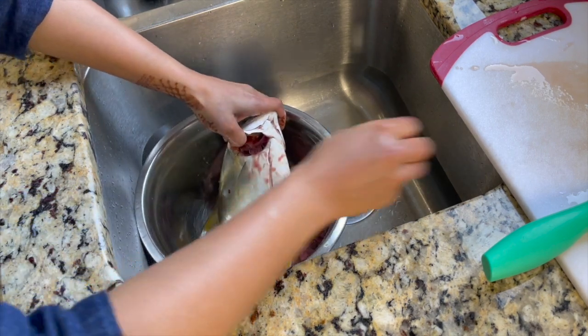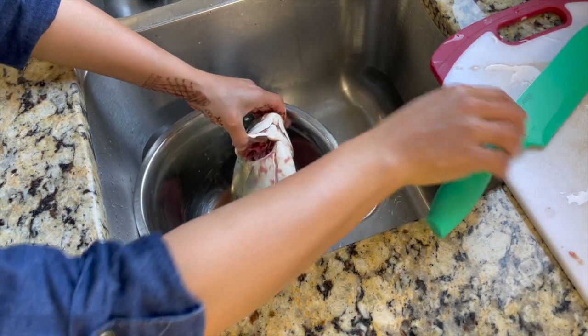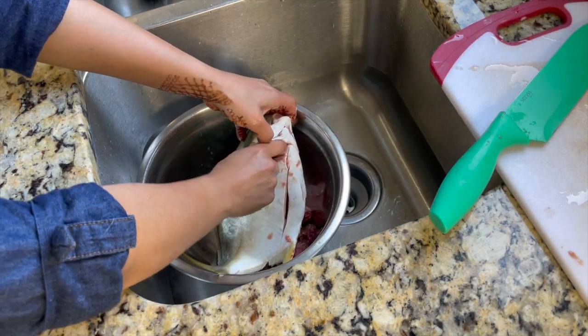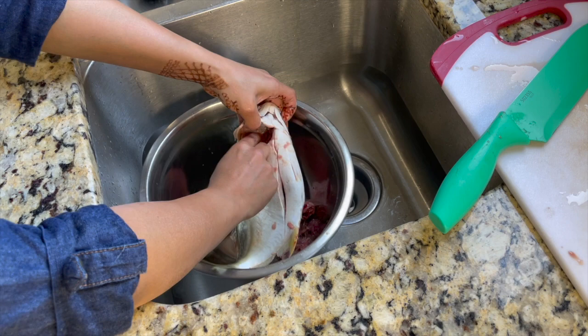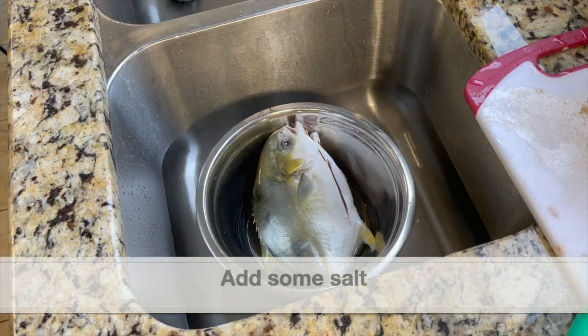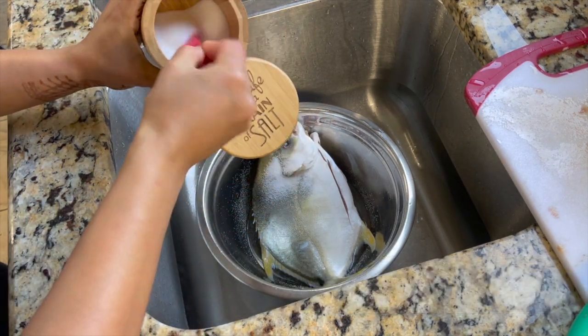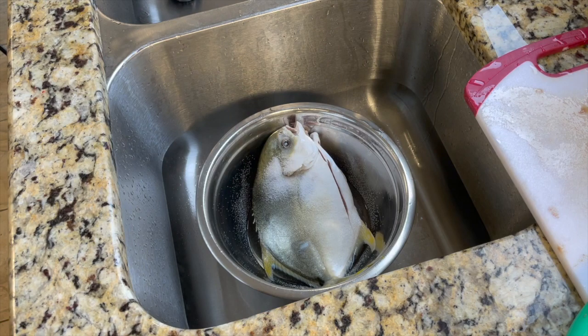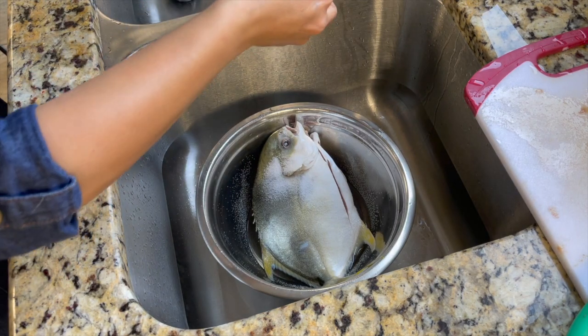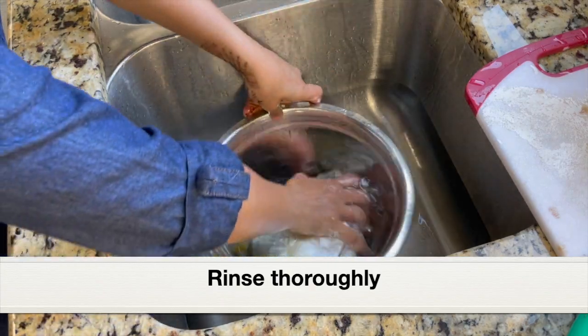Next, I'm removing the gills as well. Gently open the head and remove the gills. If it is tough, you can make a cut with a sharp knife. I have removed all the internal organs and the gills. Next, I'm adding some salt and going to rinse it thoroughly under running water. For making this dish, we have to use whole fish. I love pomfret — it's a very tasty fish.